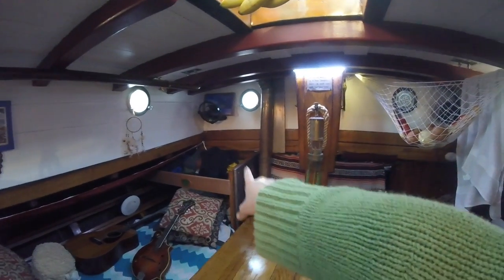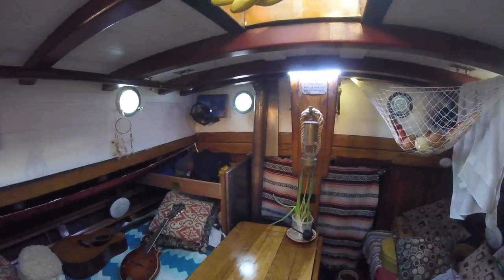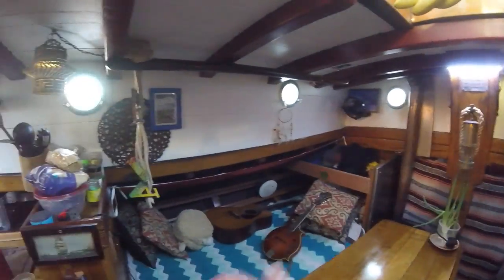We made a shelf for Ava so that she can put her clothes up there. This is Ava's room.